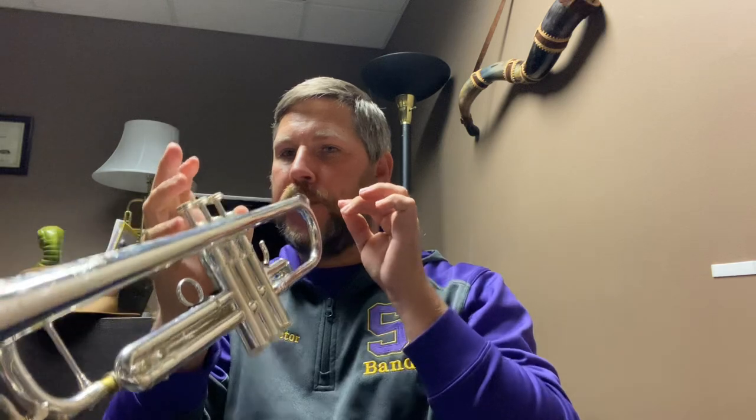Pull the straw out while still maintaining that embouchure squeeze — don't let the squeeze go away. Keep squeezing and take your trumpet and slide it on. You've now formed a really tight, rolled-in embouchure. I'm not saying this is the embouchure you need to play with permanently, but it does give you opportunities to experiment.